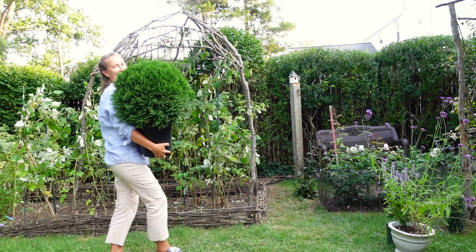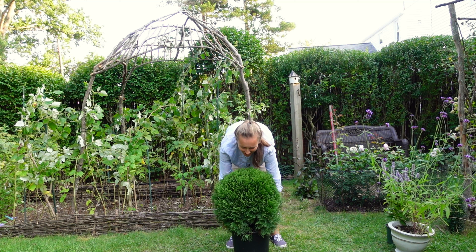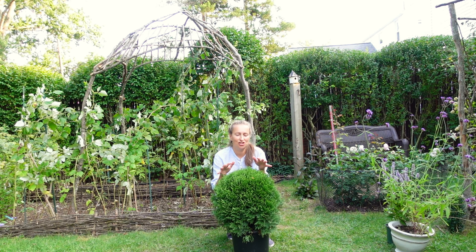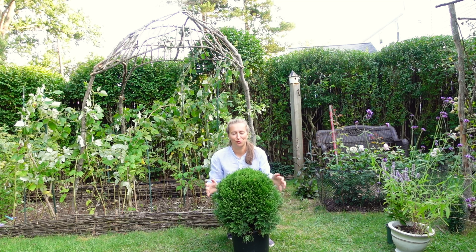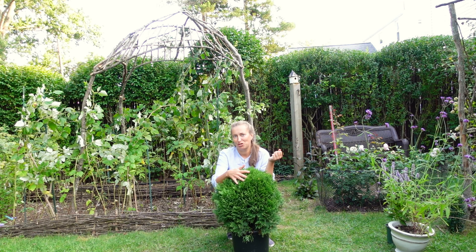Just look at this guy! Isn't it the most wonderful specimen of green life? I love it. It is called a Little Giant arborvitae. There are different types of arborvitae, and I truly love them in the garden because they are such easy-to-pet plants. I always like to ruffle their nice greenery. You cannot really pet a rose, but you can pet your arborvitae.